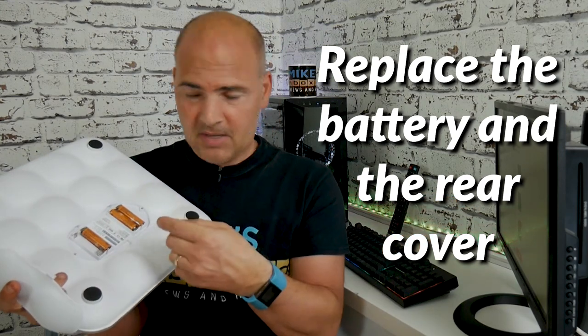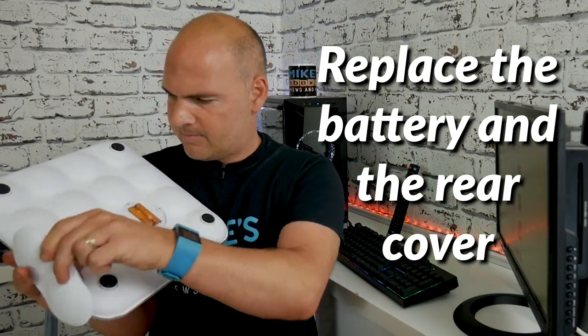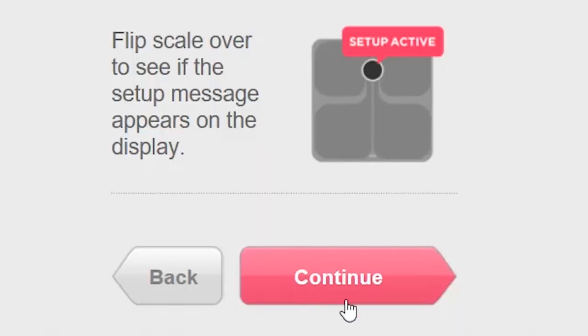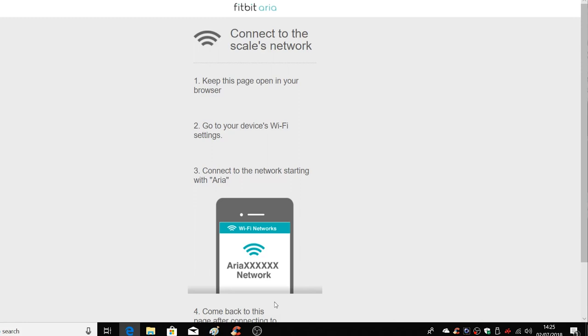So now you can put the battery back in and close the cap. That's that part done. So now we've got the setup active showing on the display, and we can go ahead and change the Wi-Fi settings.